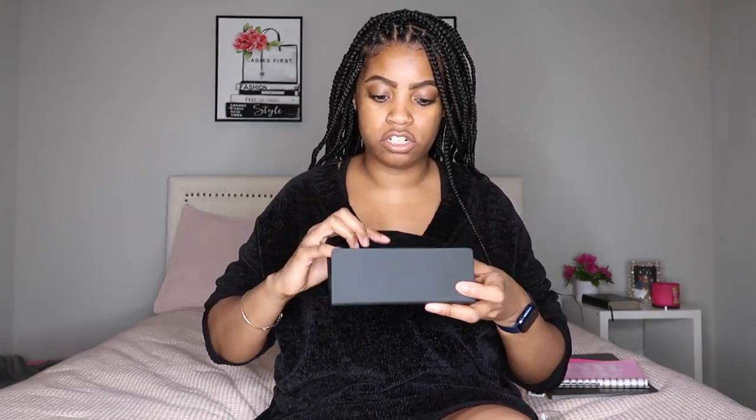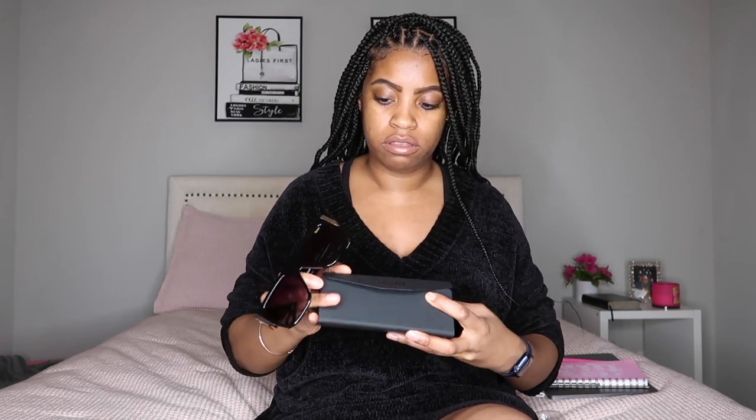The second pair I got was 'Go Off.' This shape is a little bit different than what I typically buy, but same thing — black with gold accents.